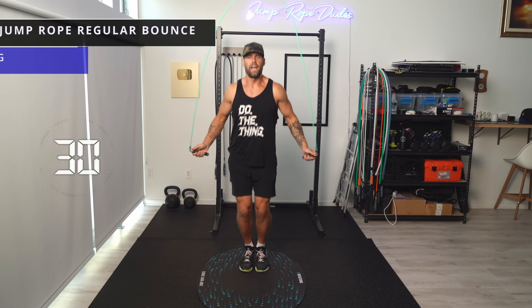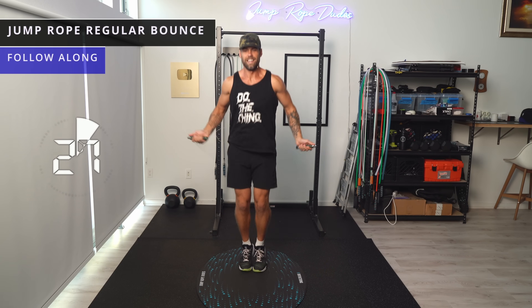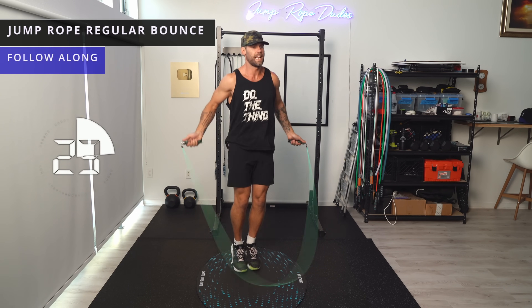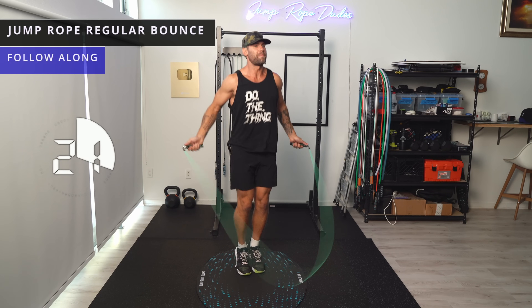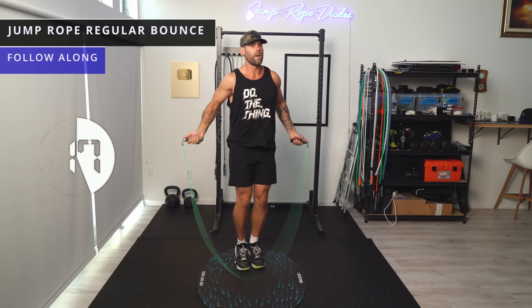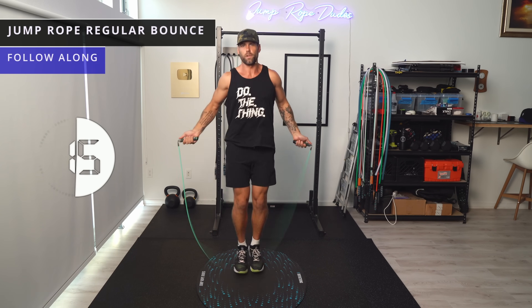Alright, Jaredy athletes, welcome to today's workout. We're just doing regular bounce to get started here. Try to do this on an empty stomach so you're fasted, which is kind of the whole point. Let's just get after it and sweat today.